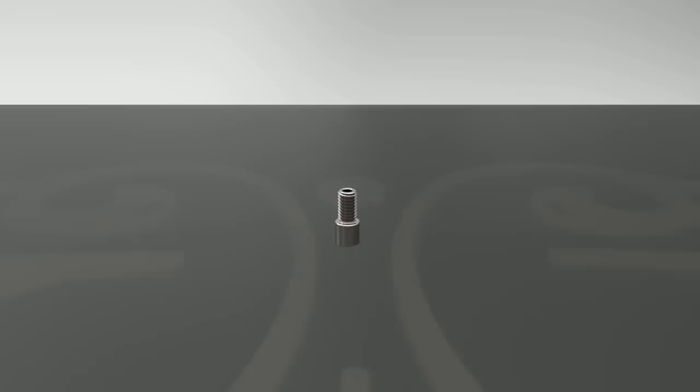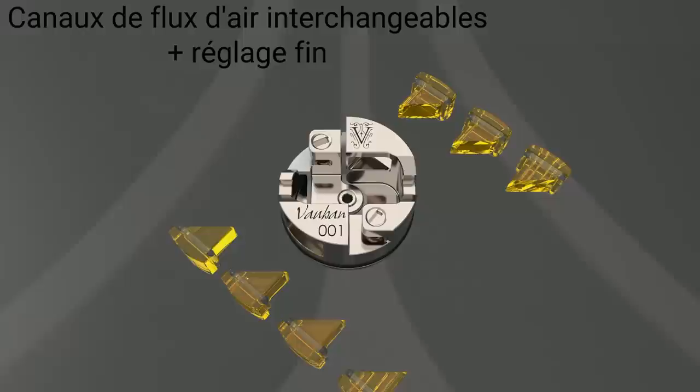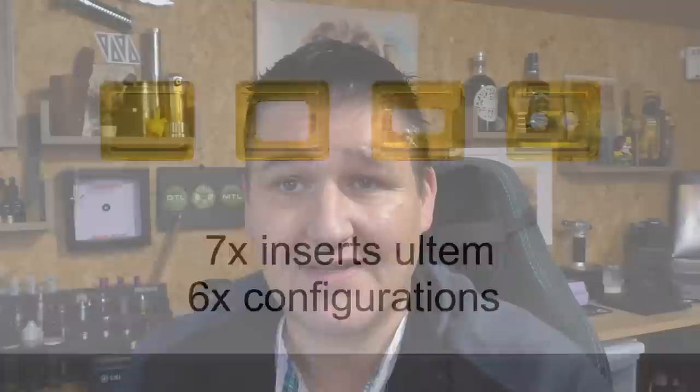This is a 22mm RDA, it's a squonker, you can also drip with it, it comes with both 510 pins. It is made from 304 grade stainless steel, 316 stainless steel screws if I remember correctly. It's about 20mm in height and it comes with Ultem inserts. So you can take this from pretty cloudy — lots of air — down to what I would consider a loose-ish mouth-to-lung. It does it all.